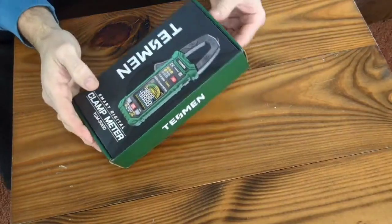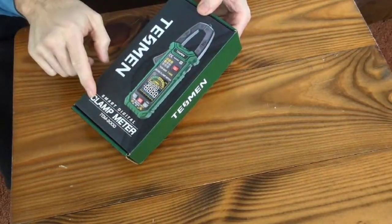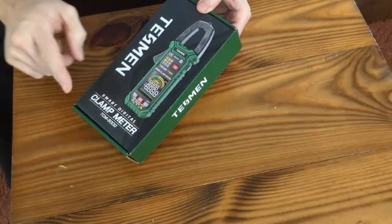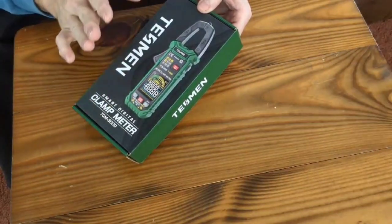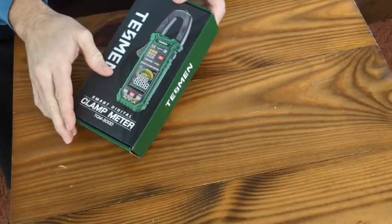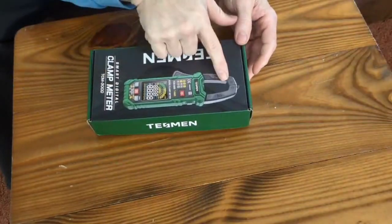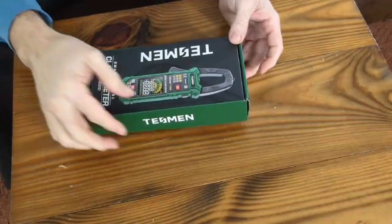Today we're going to be looking at the Tesman smart digital clamp meter, the TCM 3000. It's a little bit different from other Tesman volt meters we've covered because it does have the clamp, so you can check your amp draw.